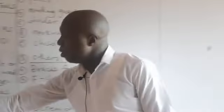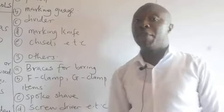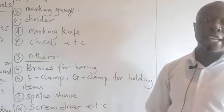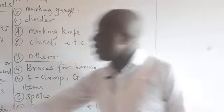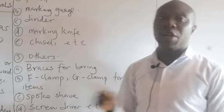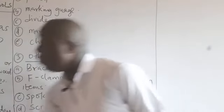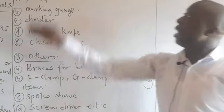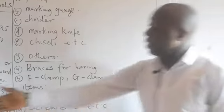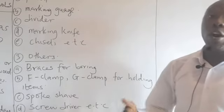Under woodwork tools, we have measuring tools — those tools used for taking measurements while producing furniture, chairs, or tables. Examples include tape rule, metal rule, and folding rule. All these tools are used for taking measurements while working on wood.